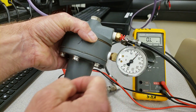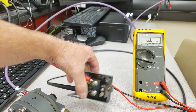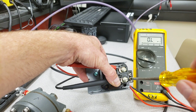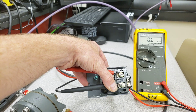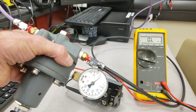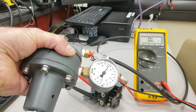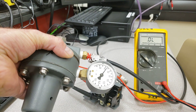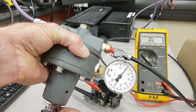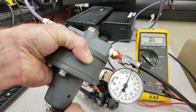I want it to kick out at 40 psi, not 45, so I need to reduce the cutout point. I need to adjust the right set screw and back it off just a touch — that will hopefully reduce my cutout so it cuts out a little below 45. I want it to cut out at 40 and cut in at 25 psi. Right now I have no continuity, so I'm going to reduce the pressure down.